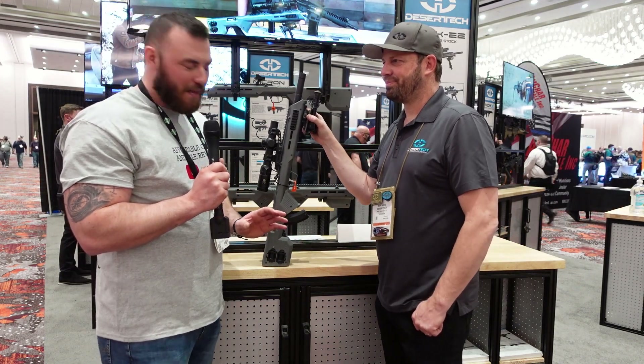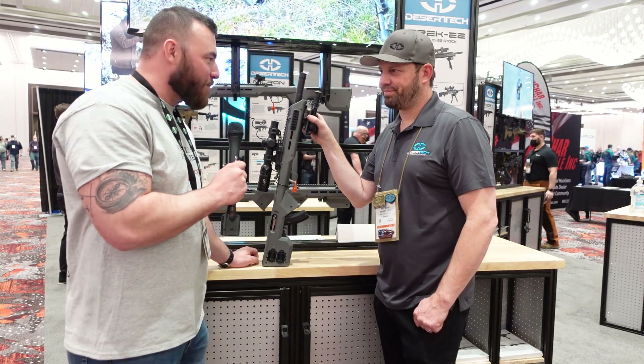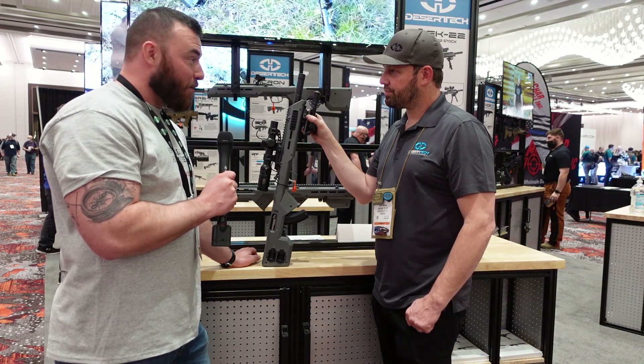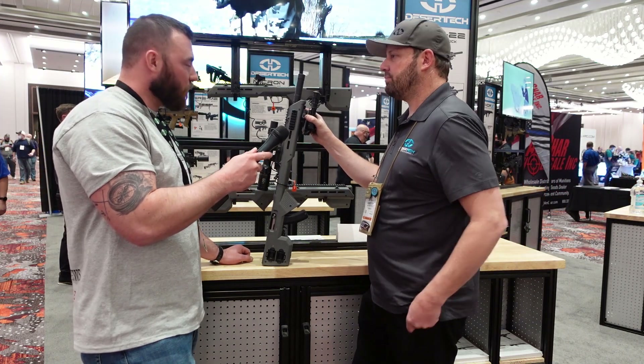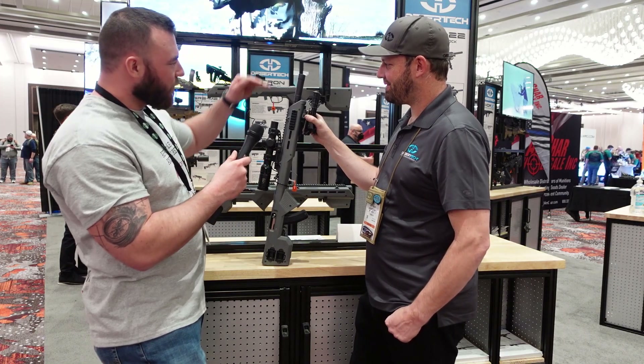We got to try the trigger a little bit earlier, and the reset is actually fairly close, so you can get some quick rapid shots out of this thing. When we put these on the market, we're planning on pricing at $299 — quite reasonable.